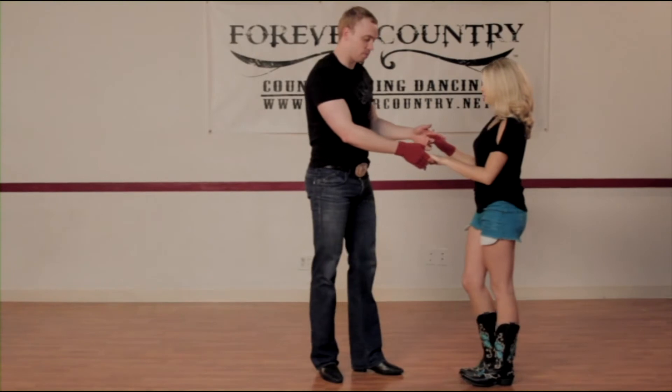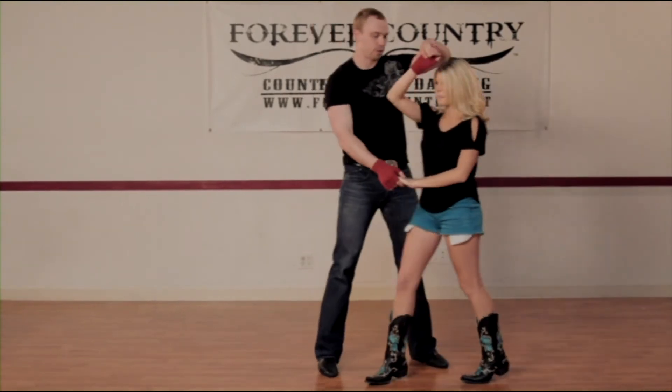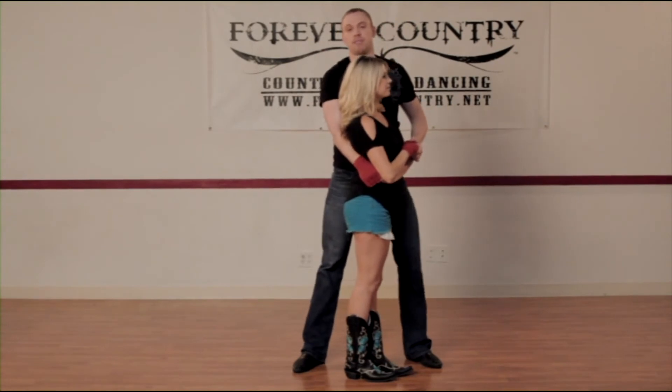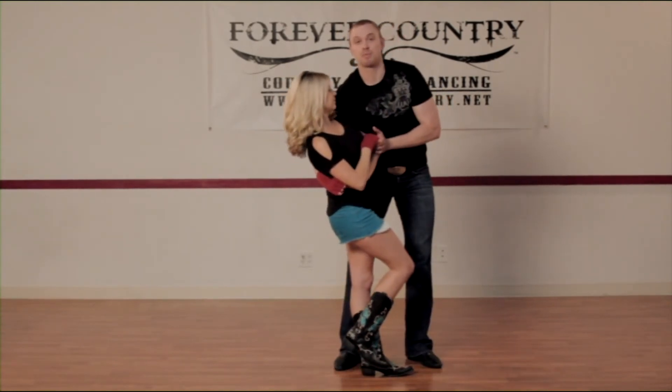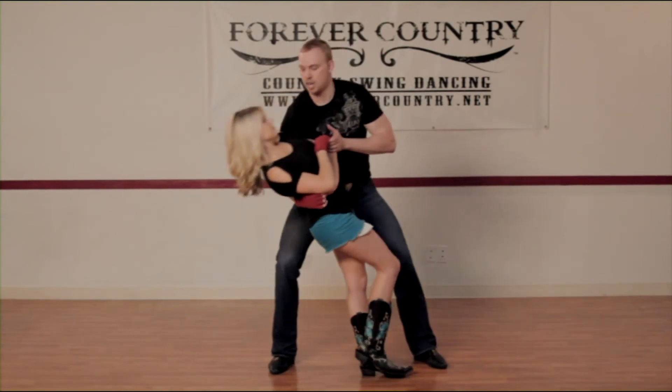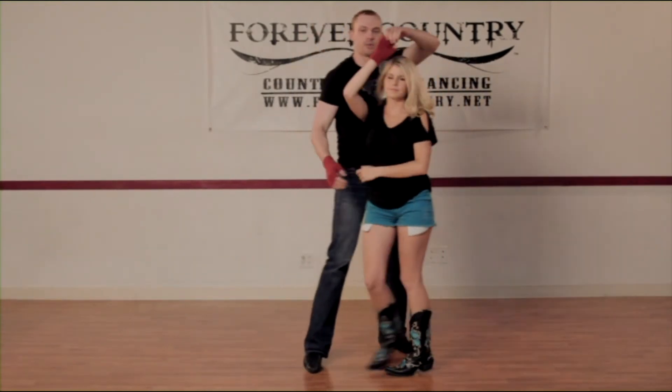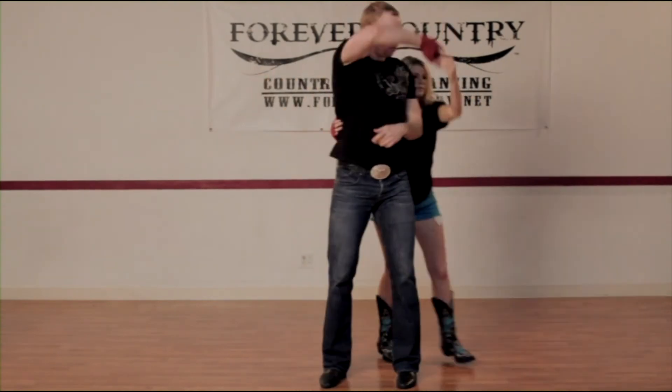The important thing to remember in this one: as I bring her through with hands together, make sure that I'm stepping with my right foot. If I forget to do this and she goes, it'll be really painful on my back. So make sure you step with your right foot, lean her down, bring her back up, and then back through for your basics.